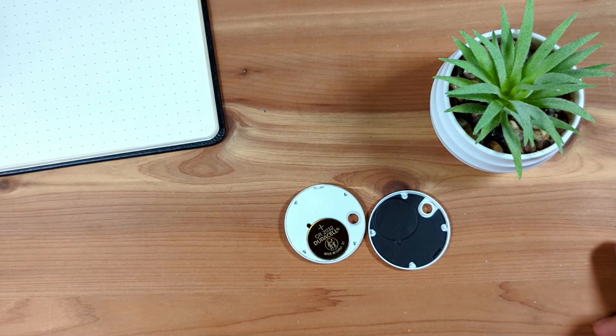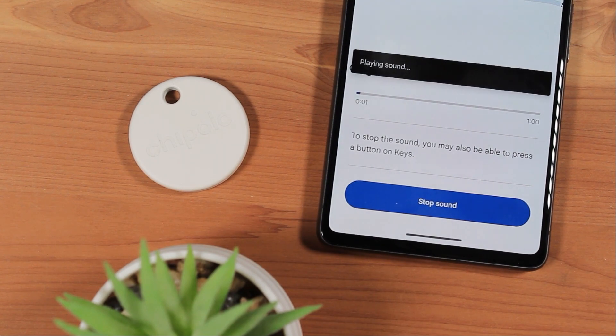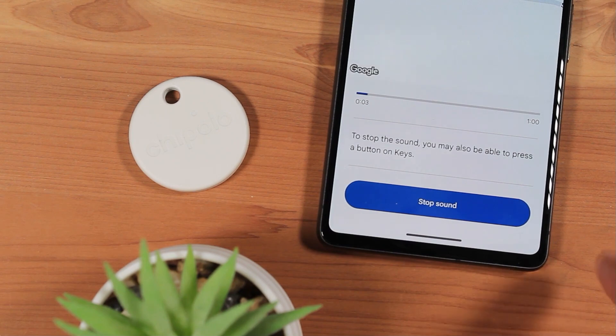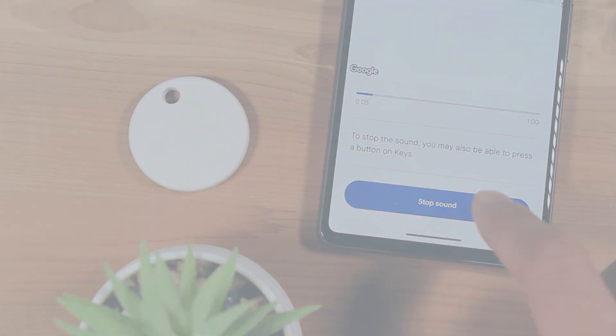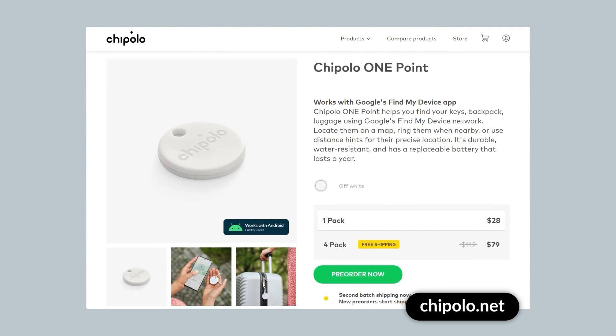The Chipolo tracker has a built-in speaker, which you can ring from the Find My Device app. It's loud — Chipolo states it gets up to 120 decibels. The device sells for $28 each, or you can buy a 4-pack for $79, which makes it about $20 per tracker.